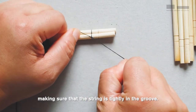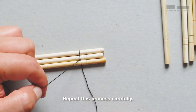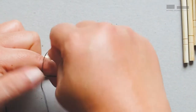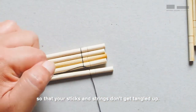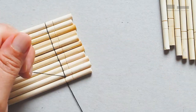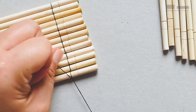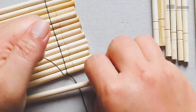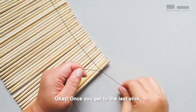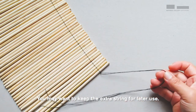Make sure that the string is tightly in the groove. Repeat this process carefully. Make sure that the string and knots are tied around the groove of each stick. Keep to this system of working so that your sticks and strings don't get tangled up. Once you get to the last stick, tie a double knot. You may want to keep the extra string for later use.